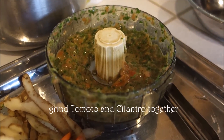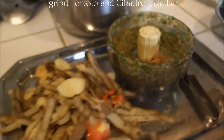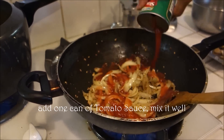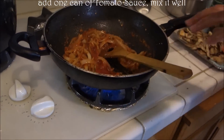We added the tomatoes and cilantro — it's coriander leaves — and we made a nice smooth paste. As the onion is getting sautéed, we are going to add one can of ketchup, it's a tomato paste, and we are going to cook that.